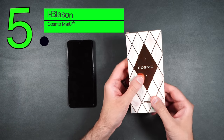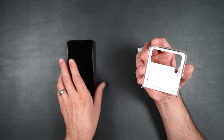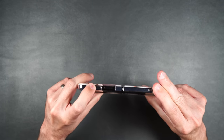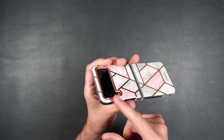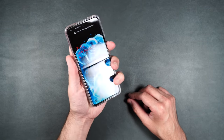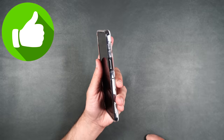Here we have iBlazon's Cosmo Series in marble. It has a sticker on the inside to keep it affixed to your phone. We still have a raised edge on the front, cutouts for the fingerprint sensor, separated and accessible volume rockers, cutouts on the bottom, and a recessed camera on the back for protection. If you want to be a little flashy, this feels good in the hand and is nice and grippy. Wireless charging works without any issues. I'm going to give this one a thumbs up.